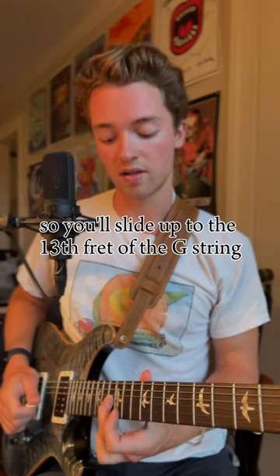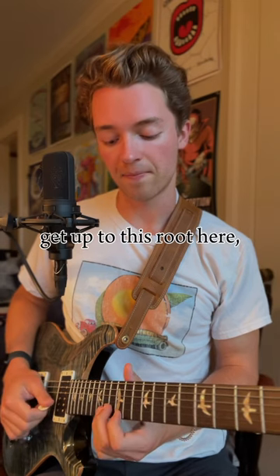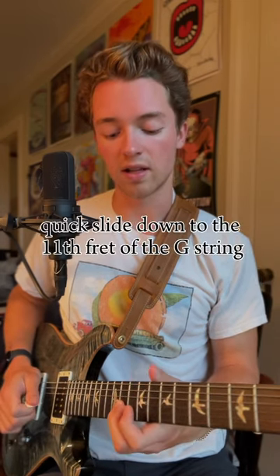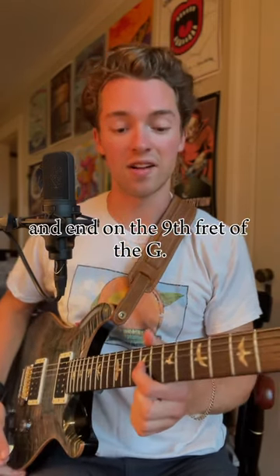You'll slide up to the 13th fret of the G string, get up to this root here by the 14th fret of the B, quick slide down to the 11th fret of the G string, and end on the 9th fret of the G.